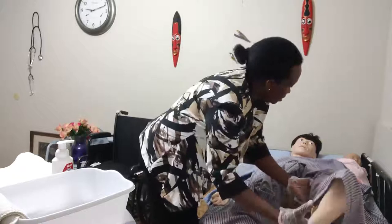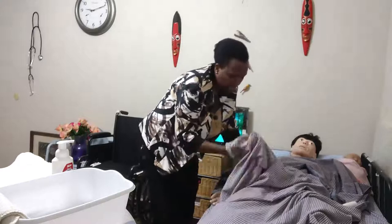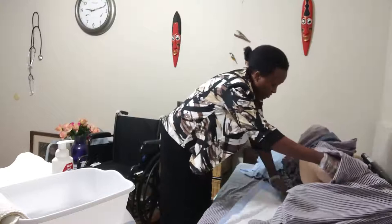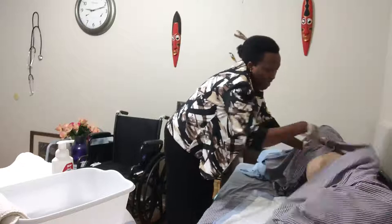So Miss Mary, I'm going to be turning you toward your left. I'm going to flex the knee — it's easier to position. On the count of three, Miss Mary, can you hold on to the side rail? One, two, three. Again, make sure you're not overexposing the back — you're only exposing the area you're working on.